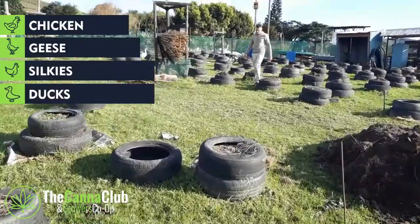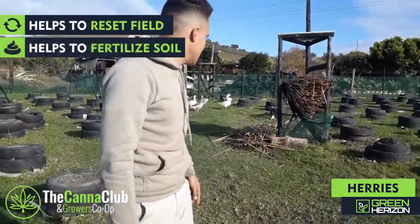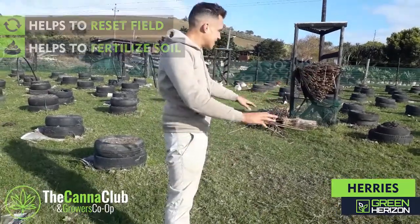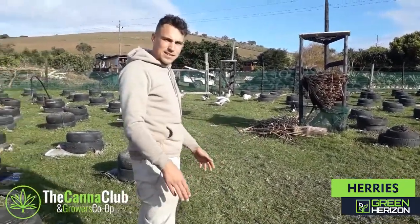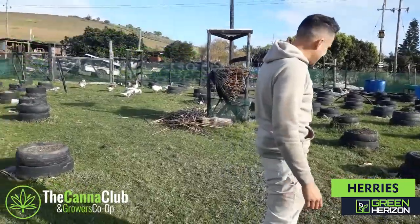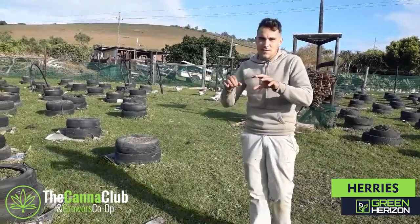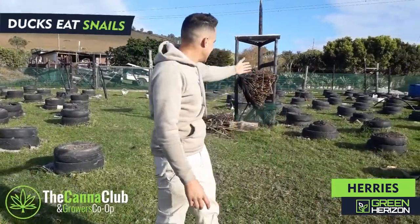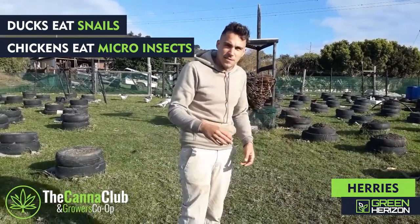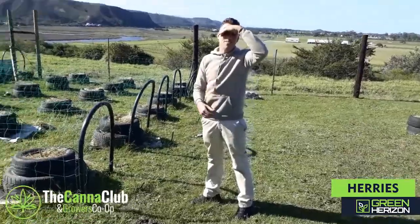Do the geese and chickens help eat the pests? Yeah, they help to reset the field. They fertilize it and keep the grass short — especially the geese, they love grass. When we're planting here again, they've already reset all the bugs and cleaned everything out, giving us maybe three or four months before any infestation takes over again. But you have to have the right mix — ducks, chickens, and geese — because they all eat different things. Runner ducks eat snails, they're the only ones that eat snails. Chickens eat little mites and bugs too small to see with your eyes. And the geese eat the grass.